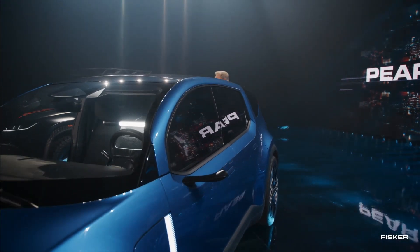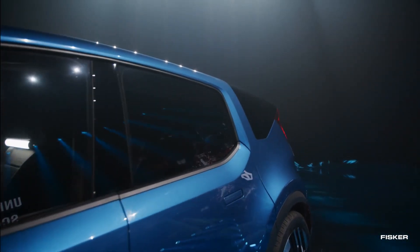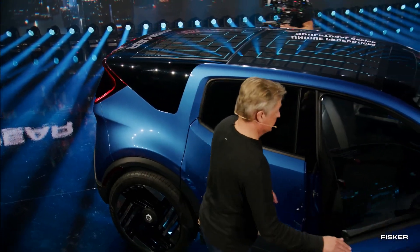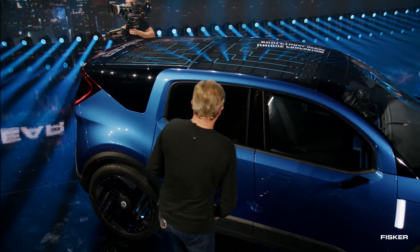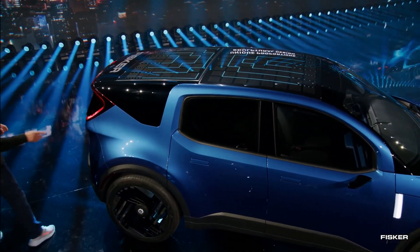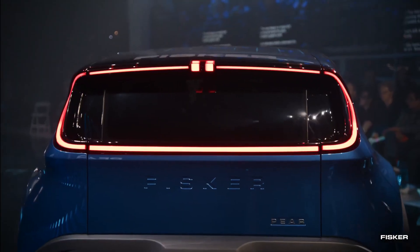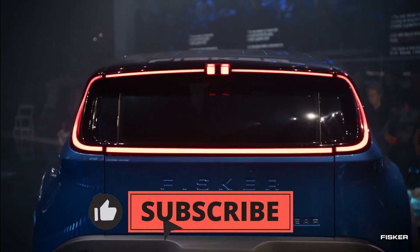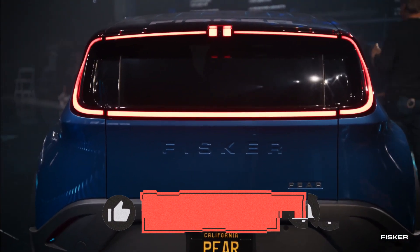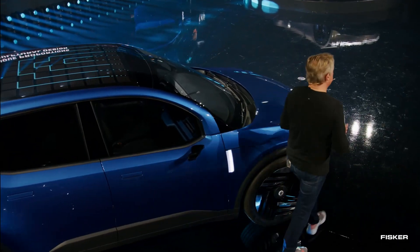Powered by the cutting-edge Fisker Blade supercomputer, developed in-house by Chief Technology Officer Burkhard Hunk's team, this software-defined vehicle efficiently manages its diverse range of technologies. Thanks to this advanced system, the Pear can receive over-the-air updates for quick bug fixes and system improvements. With an impressive 6.2 teraflops of performance, the supercomputer matches or even surpasses the competition, ensuring high capability and reliability.